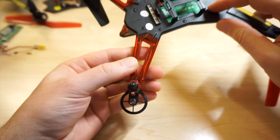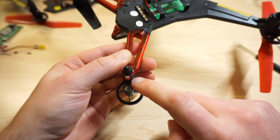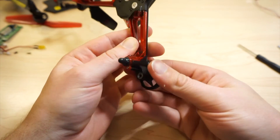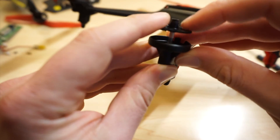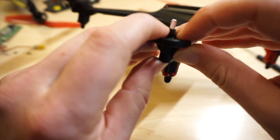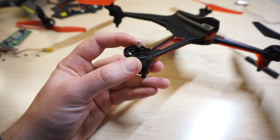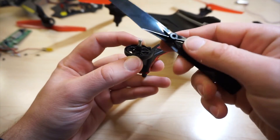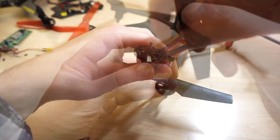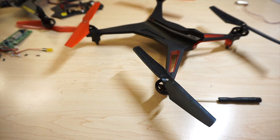Now we've got to put on the gear and the propeller. Let's go ahead and do that — slide it down, make sure it's in tight. Last but not least, put back on the propeller. Let's see if she holds together.